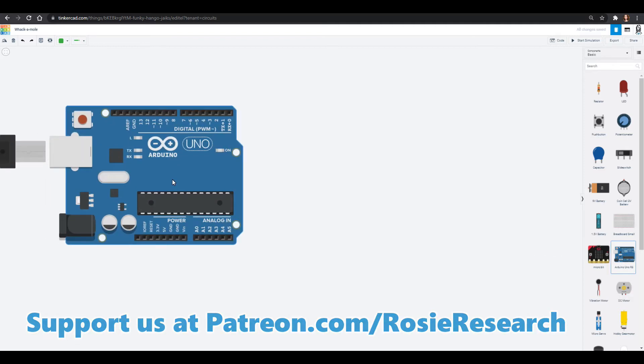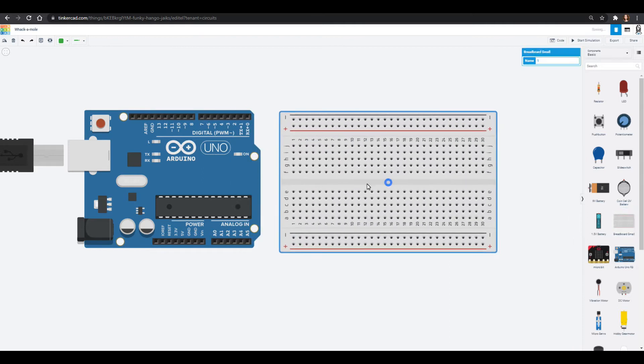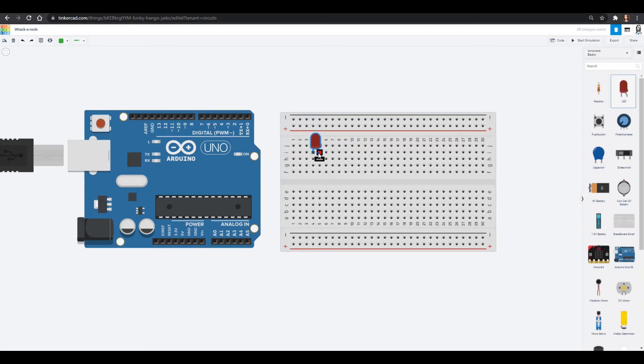Today we're going to need our Arduino Uno and a breadboard, and we are going to make the whack-a-mole. We need a few LEDs — we'll have an LED that is the mole on each side. Let's change these to white so our moles can be white. We're going to have an LED that lights up if you whack the mole and miss it, and also an LED that lights up if you are successful. We'll use red for missing and green for success.